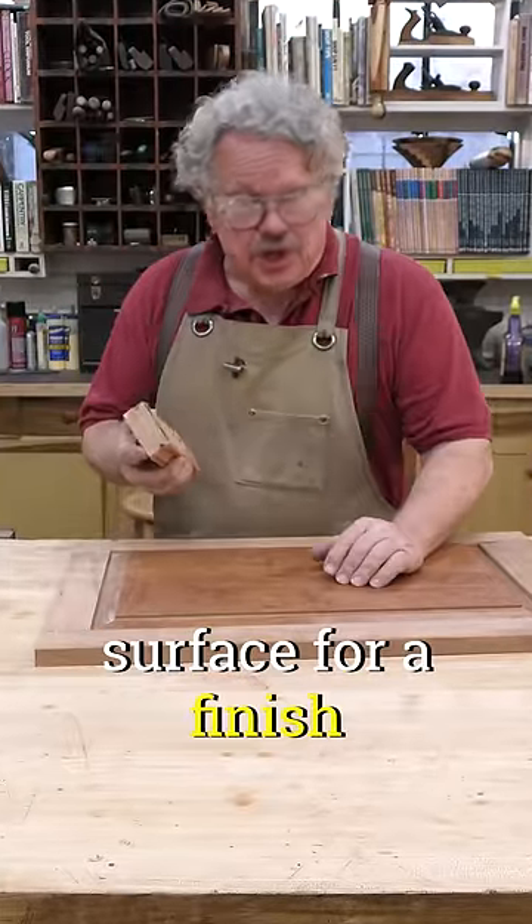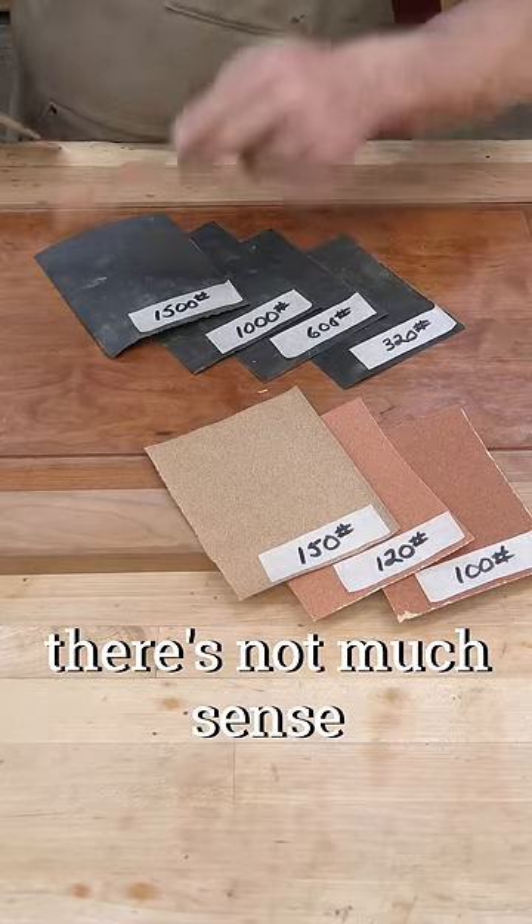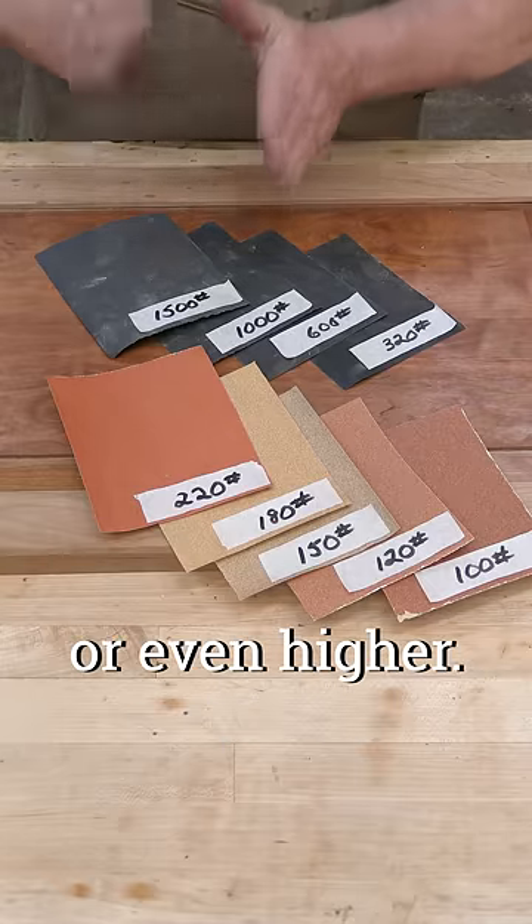When preparing a wood surface for a finish, just how smooth do you sand? Some woodworkers will tell you there's not much sense in sanding past 180 or 220 grit, while others will go to 600 or even higher.